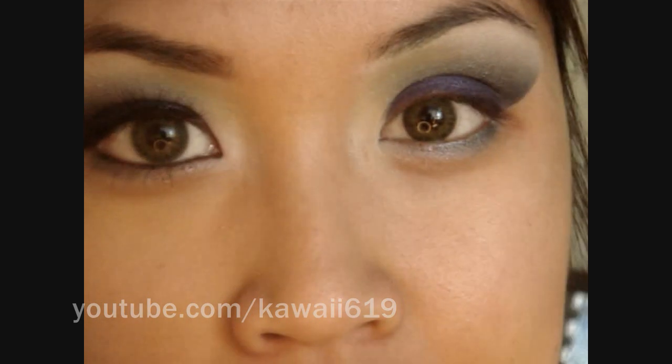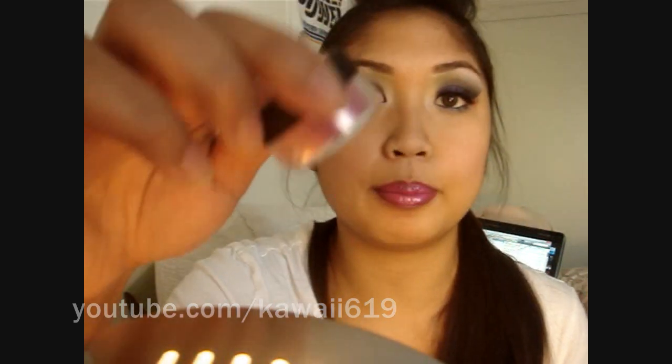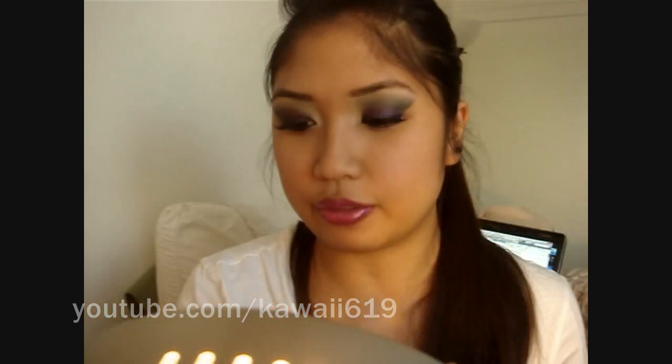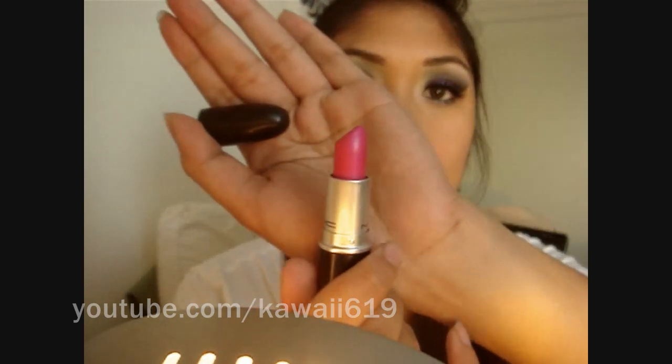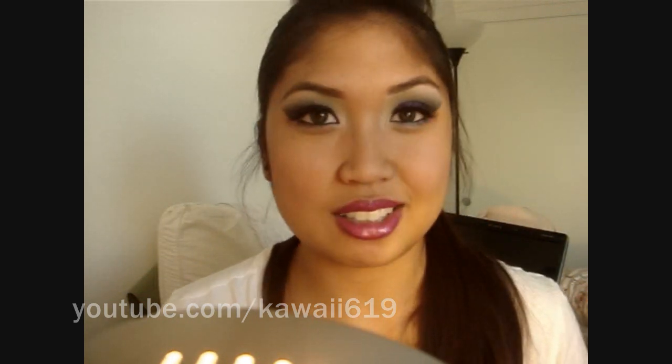I'm going to apply my lashes, fill in my brows, and show you the rest of my face. I finished everything off. I forgot to mention I applied Jessie's Girl Sparkle Red pigment on my lid to add a little more pink tone with the purple. I applied false lashes. For cheeks I'm wearing Azalea Blossom from MAC — the blush ombre from their Spring Color Forecast collection. For lips, I lined with Magenta Lip Liner from MAC, used MAC's Show Orchid lipstick, and topped it off with MAC's Like Venus Dazzle Glass. I hope you guys enjoyed this tutorial — until next time, have a great week!